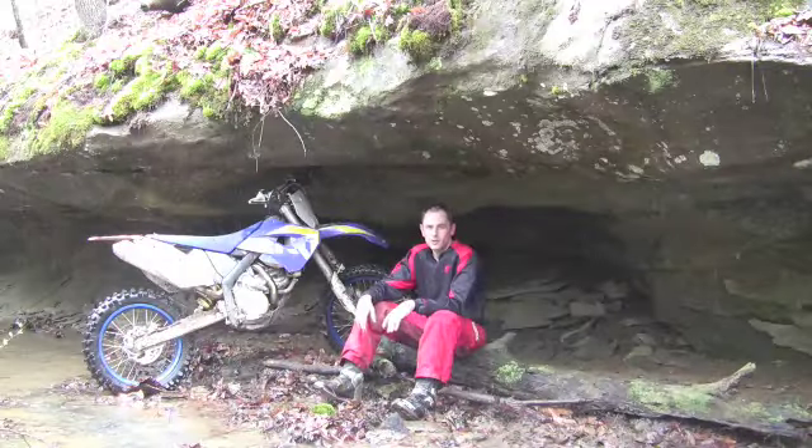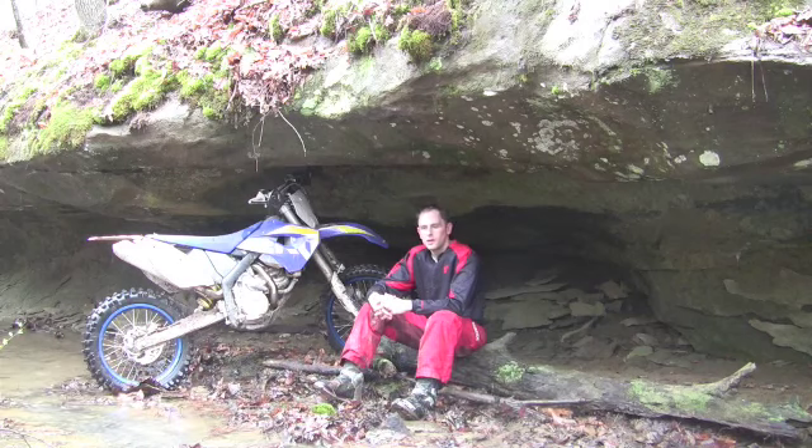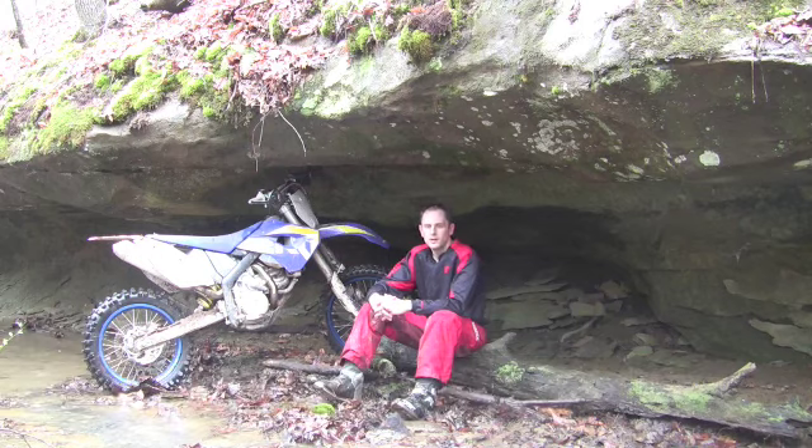It's not a cheap motorcycle — this is a $10,000 dirt bike, so you pay for the performance you get. But it is like nothing else out there on the trail. Some people like to have that exclusivity, and it's not just for show. This is a really good bike, and if you can afford it, or if you just like having something different, it could be the motorcycle for you.